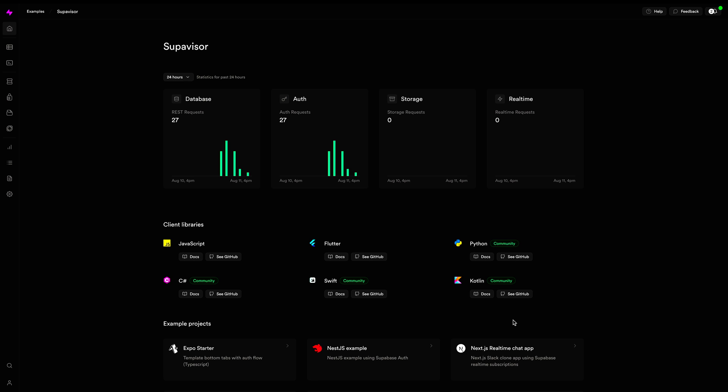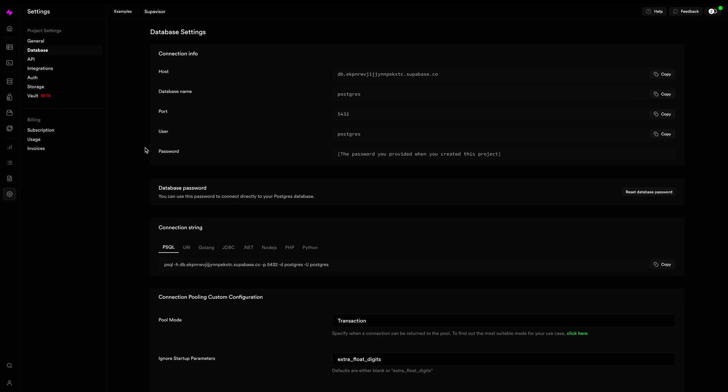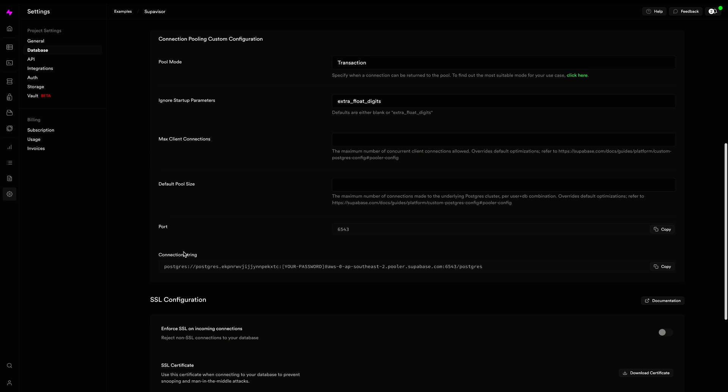Now to get the Supavisor connection string for your Supabase project, head over to the dashboard and then under Settings and Database, scroll down to the connection pool's configuration section and grab your connection string. If this is connecting to pooler.supabase.com, then it's using Supavisor. Otherwise, click the link to the blog in the description to learn how to enable it.